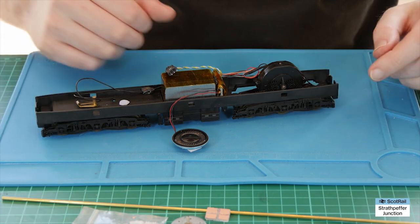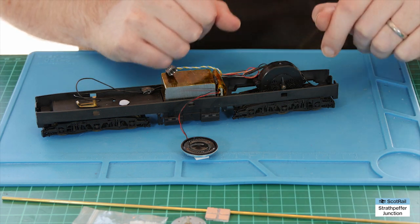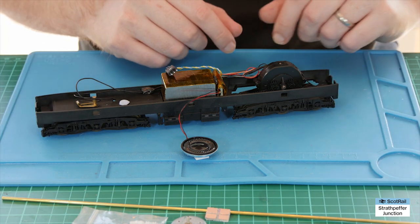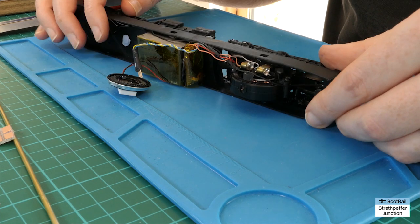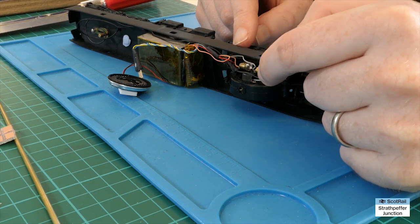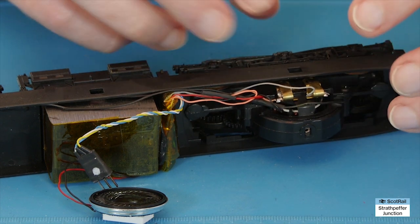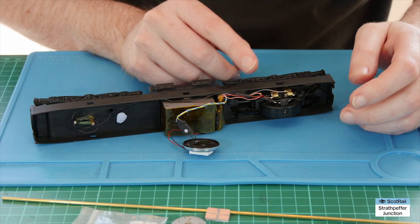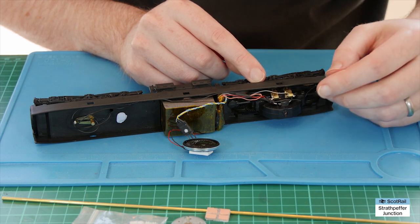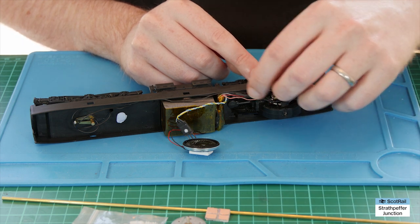So that's the body off now. Because we've already installed a DCC decoder there's some extra gubbins here which probably won't be in yours if you're starting from scratch with a DC or analogue loco, but to all intents and purposes what we next need to do is exactly the same. We need to disconnect all the wires from the motor using the soldering iron. Sometimes if the solder isn't melting enough, pop your soldering iron up and maybe apply a little bit of flux, but just take care and it's easy enough.